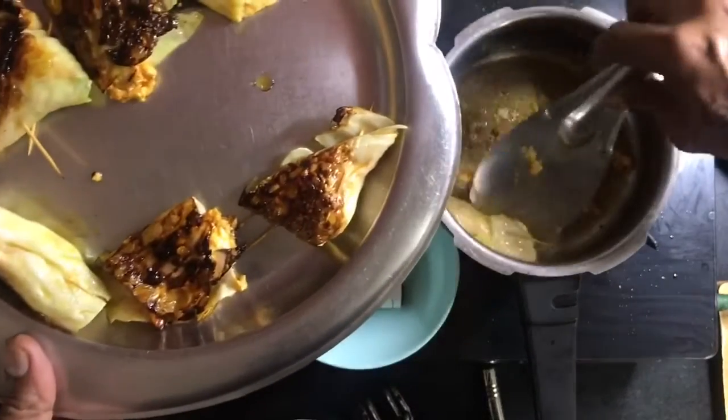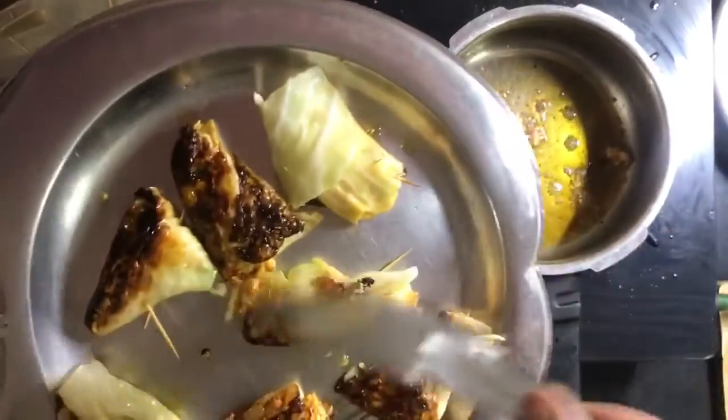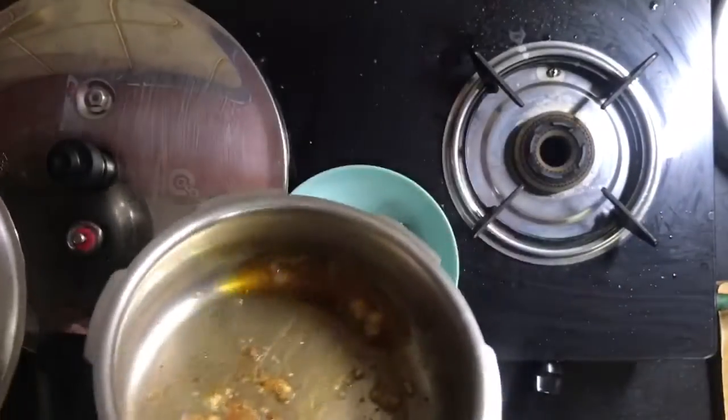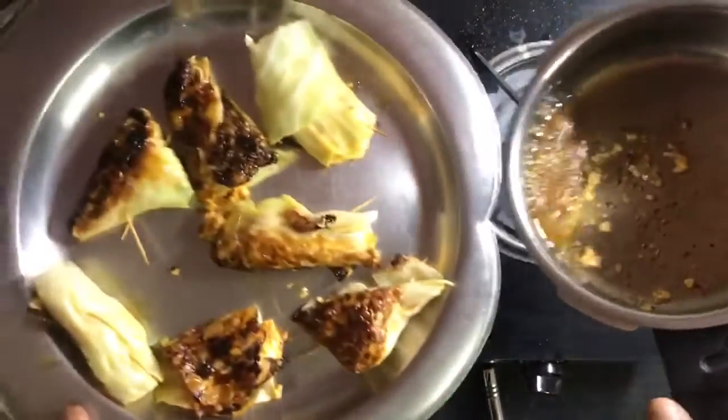I'm going to start a little bit of beetroot. Put it in. The oil we use is just that.